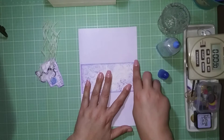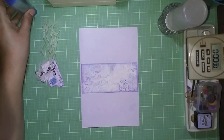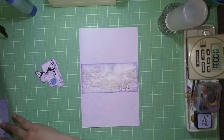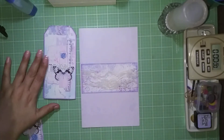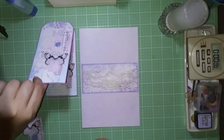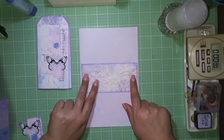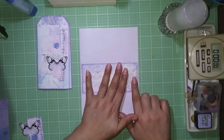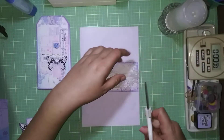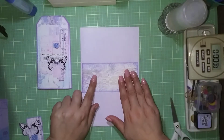I push it down and that's done. Now I'm going to put down the fabric tag. Throughout the other videos you saw me make the reversible tag and we added lace and butterflies. I'm going to put a piece of lace on here as well.